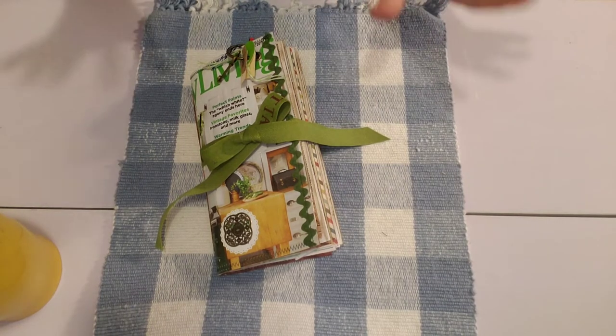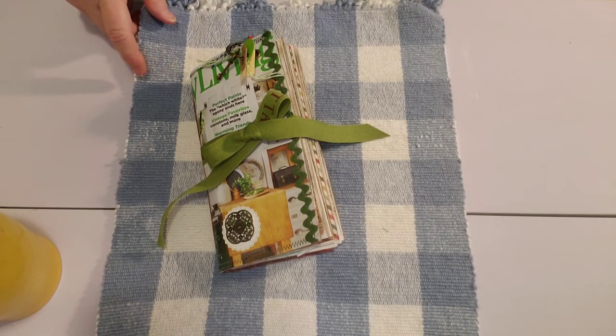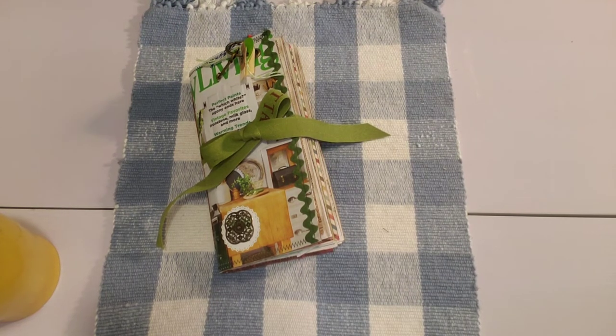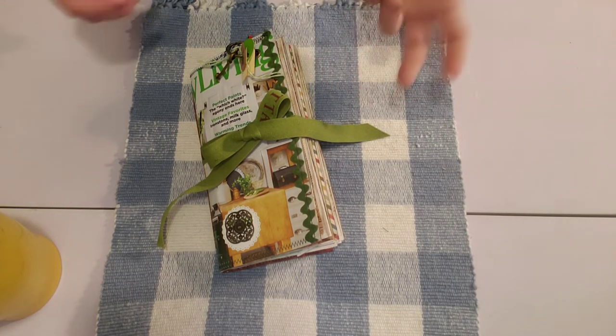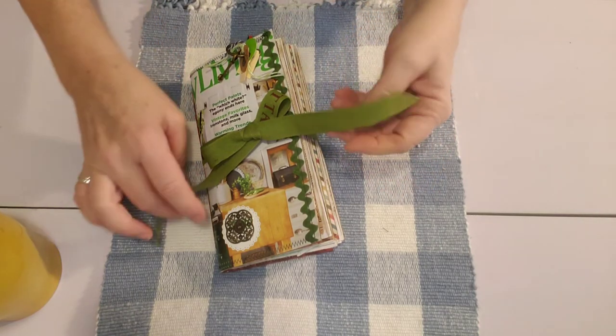I'm just thrilled with the way it came out. As I've said previously, I try to do new things — new things I think of, new things I see — and with each journal I create, I try to incorporate these new things. So I did some new things in here and I'll tell you about those, but just get your coffee or your tea or your soda or your water and sit down with me for a few minutes, because it's really cool. Okay, we'll just get started.